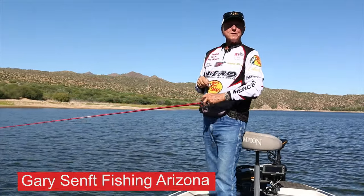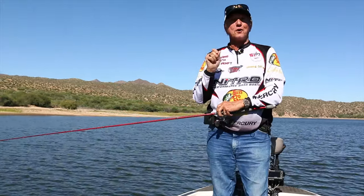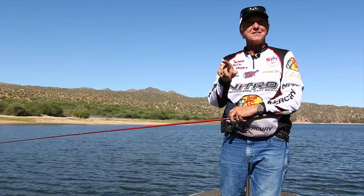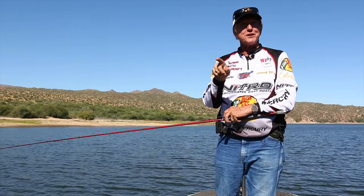Hey folks, you're watching Fishing with Gary. Today we have high barometer, high pressure — and a way you can catch fish. Stay tuned.